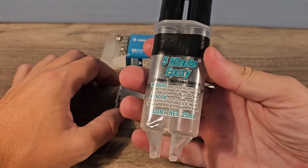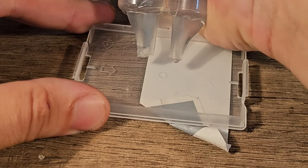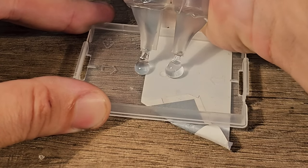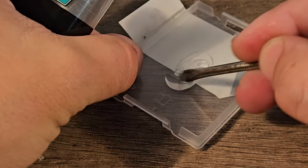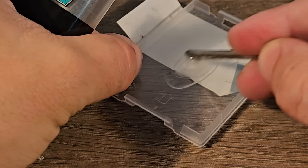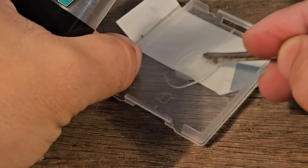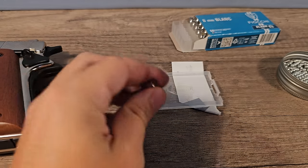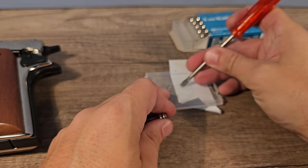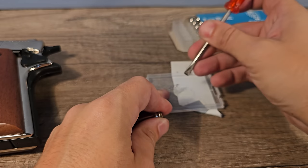We're going to mix up the epoxy glue. After that you just wait about a minute and then we can apply some to the blank rounds. Then we take some of that glue — oops, I waited too long.